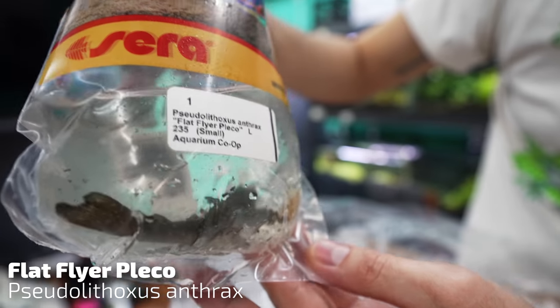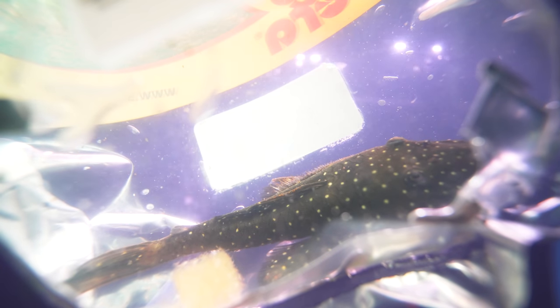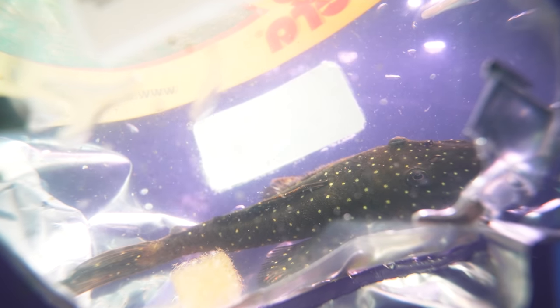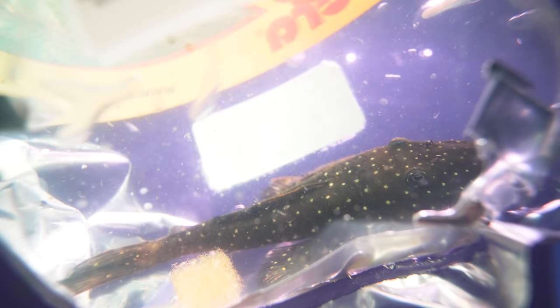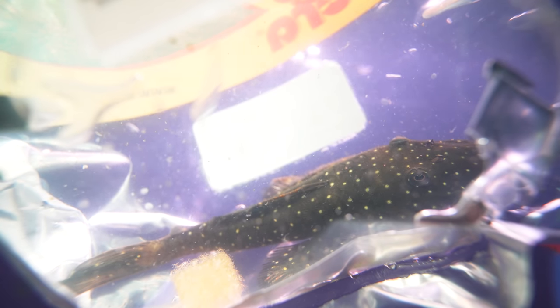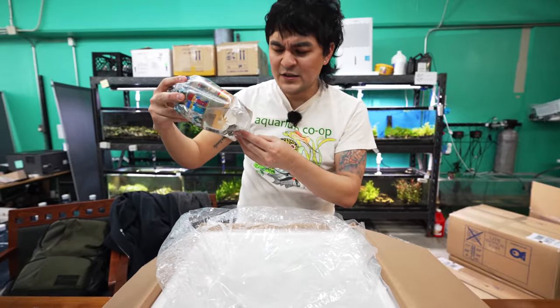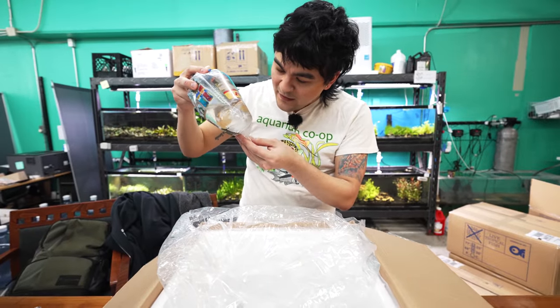This is the Flat Flyer Pleco — super cool fish. This guy's a pretty decent size. These are called flat flyers because their pectoral fins, as they get older, develop almost like wings. These guys I believe are in that six-to-eight-inch range — so a decent sized fish. Their little pectoral fins almost have feathers on them.